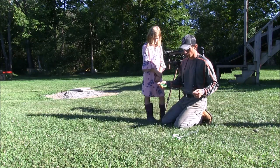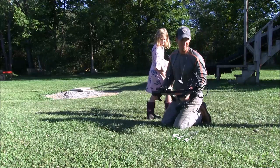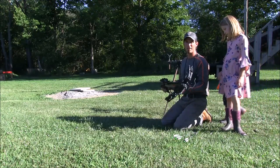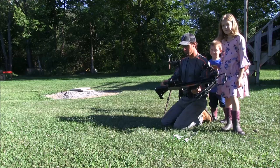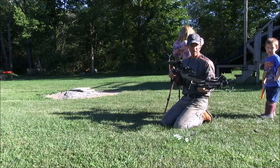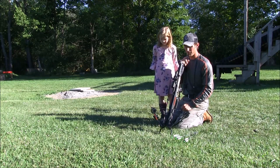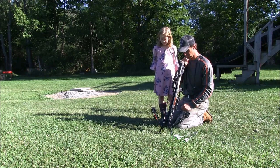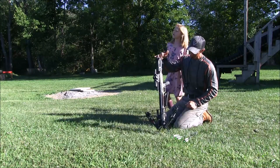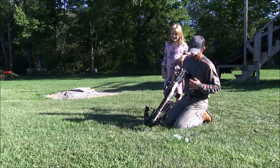This is the crossbow kit I got. These are Carbon Express Pile Driver bolts. This is a nice little kit and this thing is super quiet - I couldn't believe it when we first shot it. This is a RM360 Pro, it's made by Rocky. It has an adjustable stock. The scope it comes with - I was actually thinking about just getting a red dot scope, but she seems to be okay with the extra crosshairs, the mill dots. So we have this dialed in at 20 yards. This is a good little crossbow that kids can learn on, and especially if you have a disability. They're nice and light and smooth.